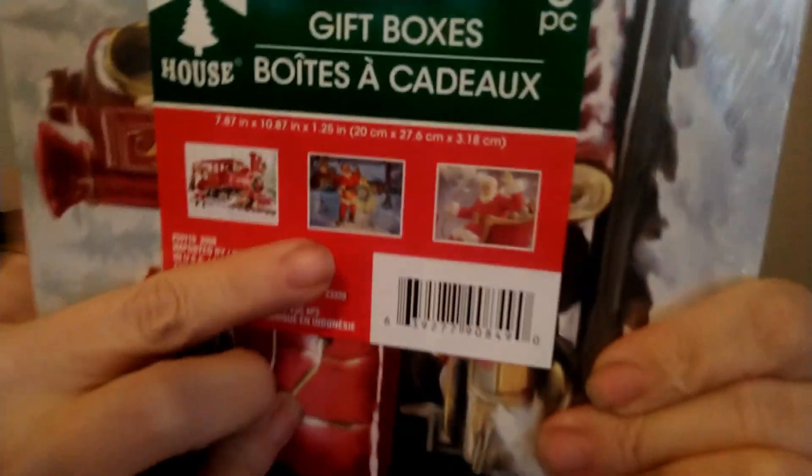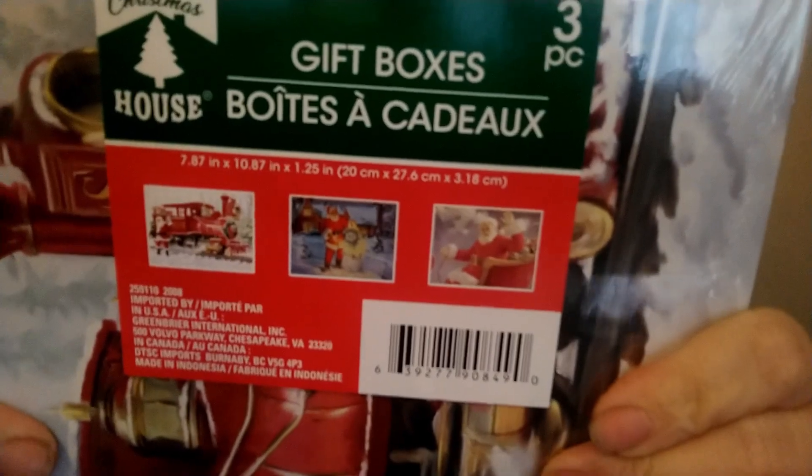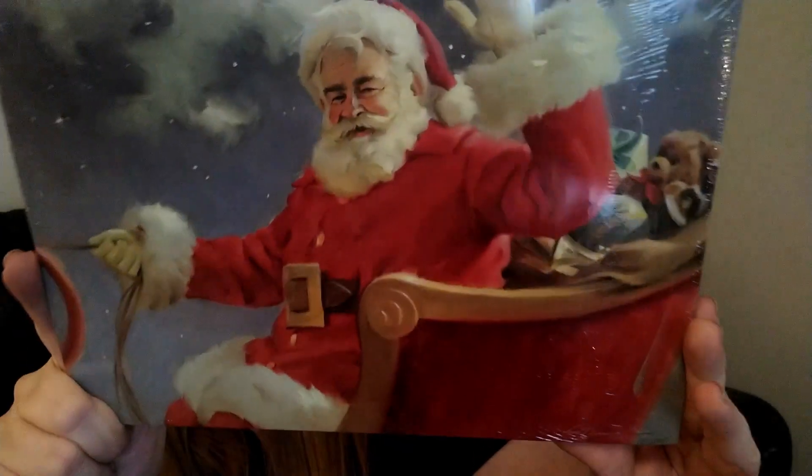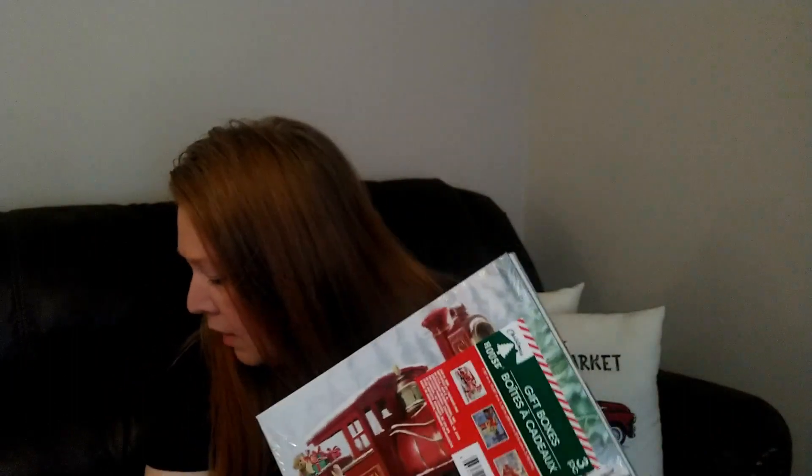I went ahead and picked those up. The next set of gift boxes reminds me of a vintage Christmas — old-time Santa Claus. You get three in here and they show pictures of what you get. This one on the front has Santa by a train, which I think is really cute, and on the back he's riding his sleigh waving. Some of these I'm going to frame rather than use as gift boxes.